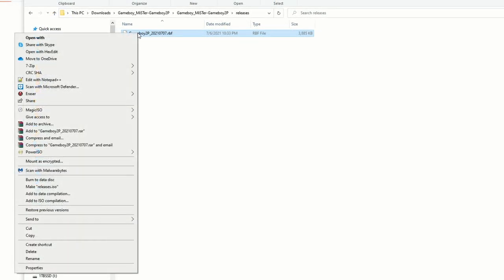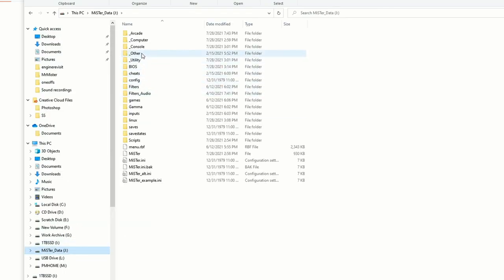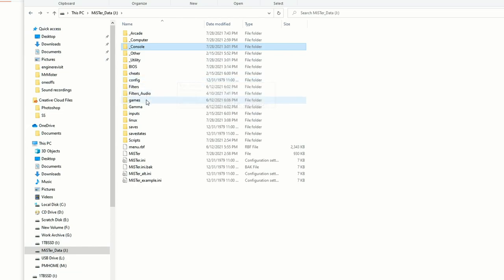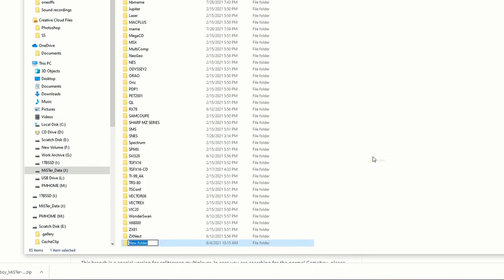This RBF file is the core, so just go ahead and copy that. We'll have to come over here and install it onto the MiSTer manually because this doesn't come down with update or update-all. So if we go into MiSTer data and then the Console folder, all those RBF files are the core files. We just paste over the Game Boy two-player core and now it is installed, but we do still need to do a little bit of folder setup.